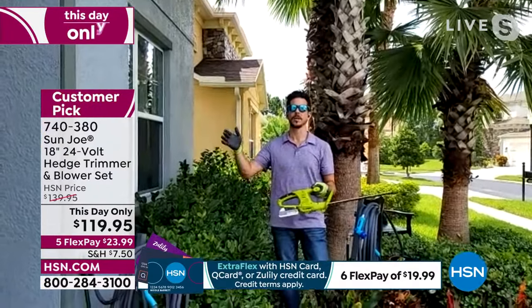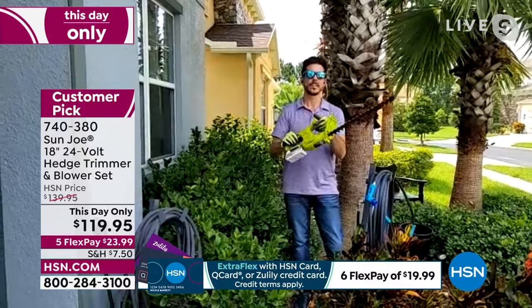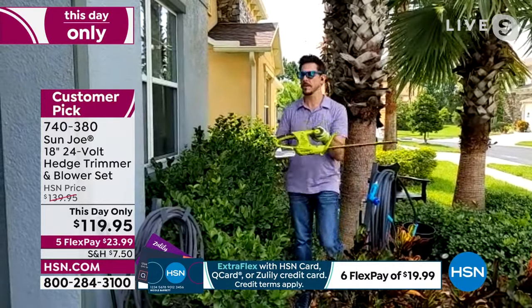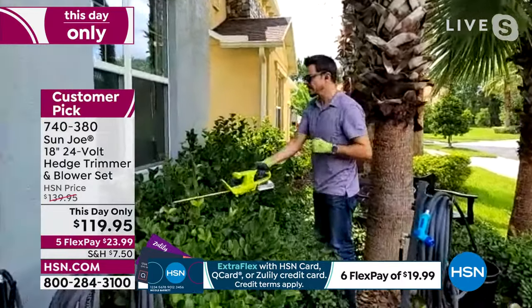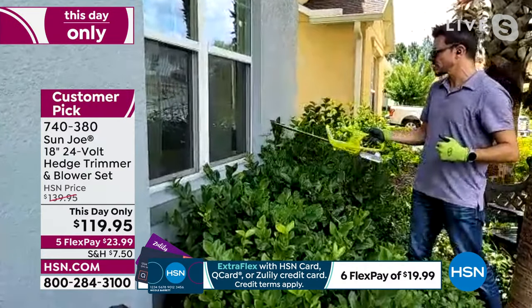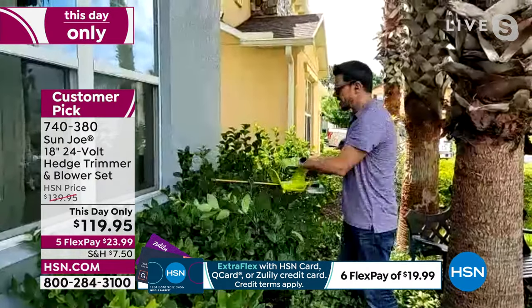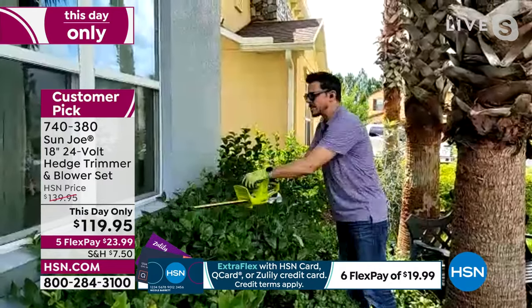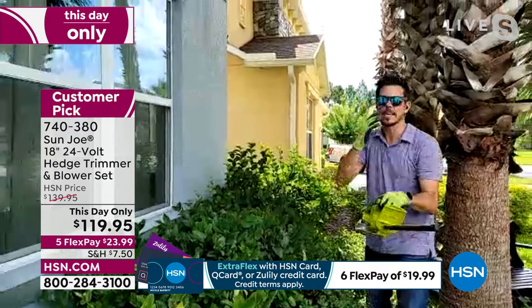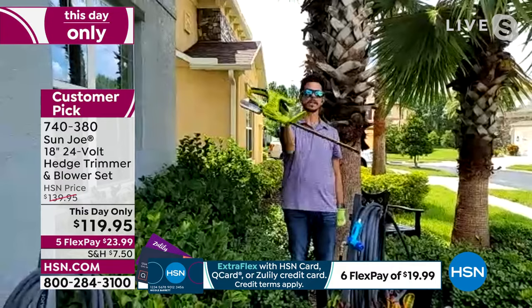I can't tell you how many extension cords I've cut with other trimmers — scary. With this one you don't have to worry about that because it's battery powered. It's very lightweight, about three and a half pounds without the battery, just about five pounds with the battery. I've got some work to do back here. I can do it one-handed — start to knock down some of these bushes. Or if you want to use two hands, you've got a nice area right here in a two-handed configuration. Now I can quickly and easily trim up my bushes. It's nice and lightweight. You don't have to worry about an extension cord or cutting anything. I can lift it with literally my pinky finger — no kidding.